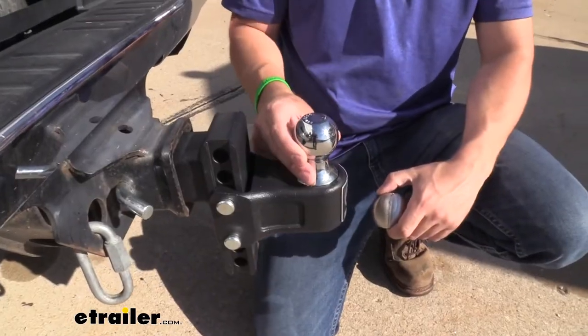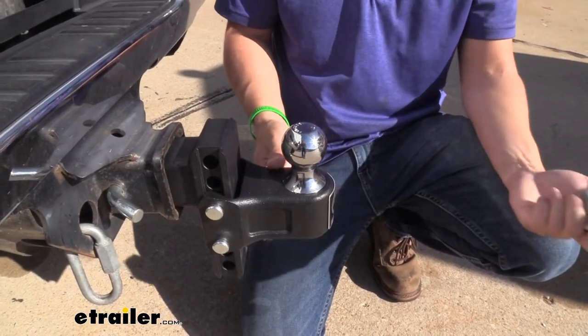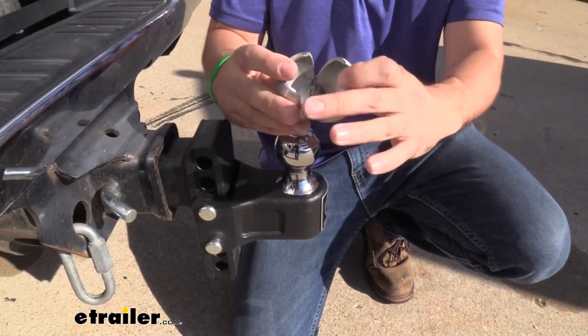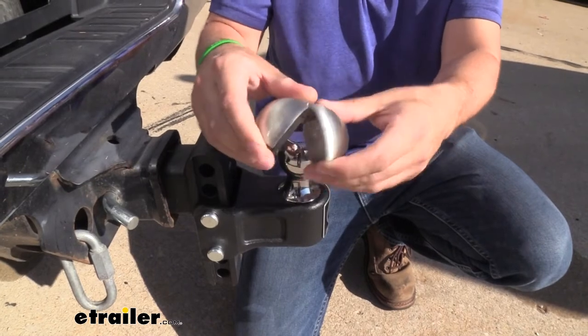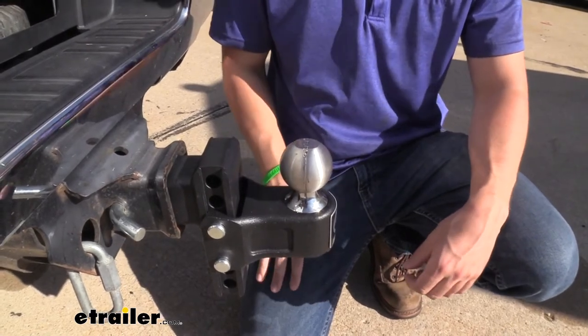Our main hitch ball size is this two inch here — this is the one physically attached to the adjustable part of the ball mount. But when we need to hook back up to our two and five sixteenths, we just take our clamshell, open the two ends — there's actually a magnet, so it's going to pretty much just spring shut. Drop it on the hitch ball, let it close on itself, and now it's locked into place and we're ready to tow those larger trailers.